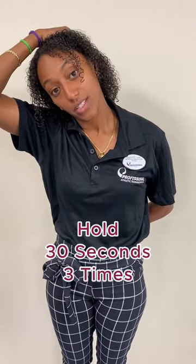Another way to relieve some upper back and shoulder stiffness or tightness, if you don't have any equipment at all, is doing these simple stretches. You want to put your right hand over and then pull your head towards the right side like this, and you want to hold for at least 30 seconds. Do it three times. This gets the side of your neck or upper back.